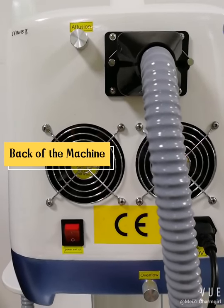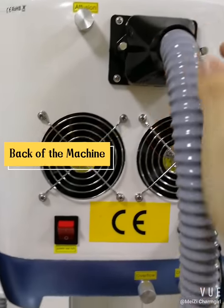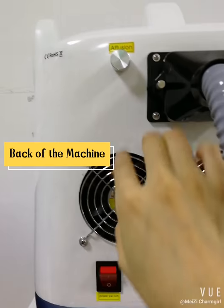Now we look at the back of this machine. Here is the working handle connection, and here is the power switch. There is also an overflow port, a drainage port, and an effusion port.